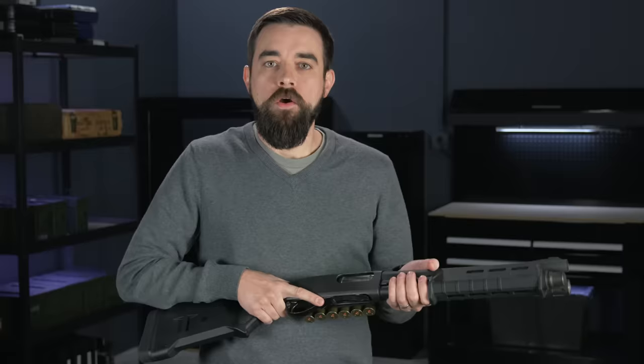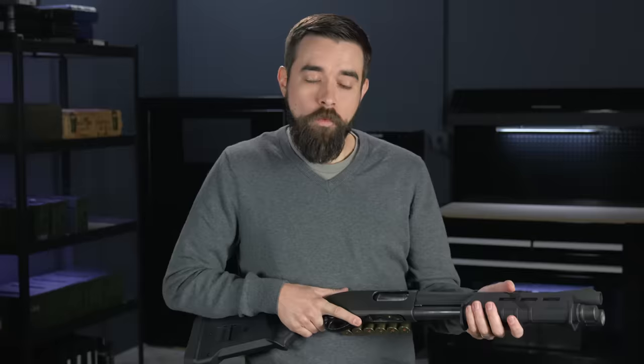When we're training with shotguns, we don't want to wait until the gun is empty to think about managing ammo. When we're not shooting, we should be proactively reloading. If we fire two rounds at a target during a drill, we reload two rounds. If we fire three, we load three. So both of these techniques include topping off the gun and loading an empty gun.